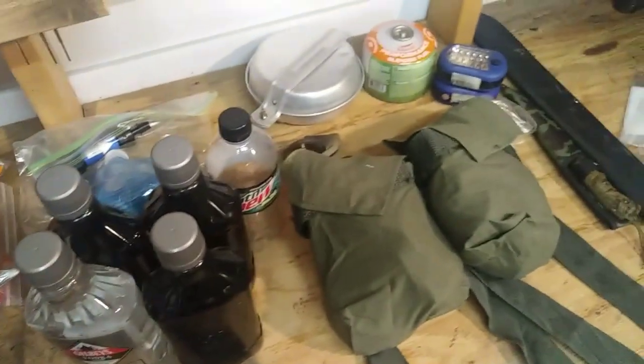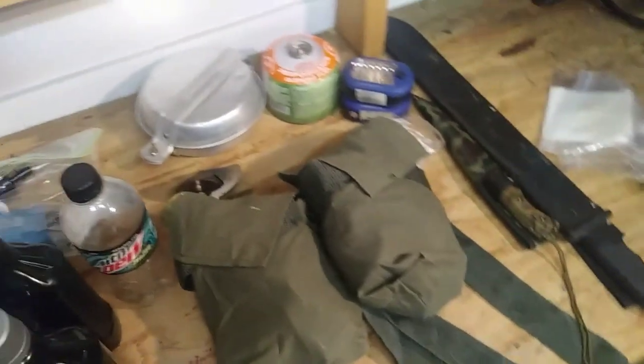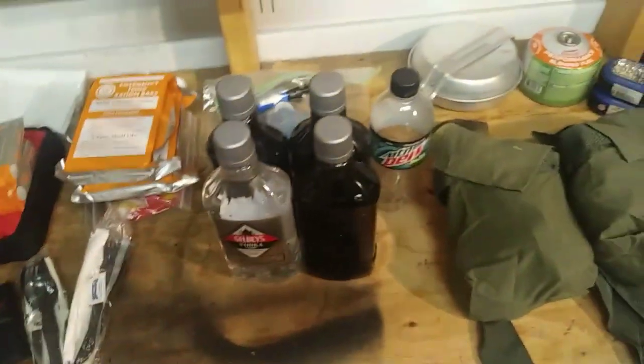That is what's in our get-home bag. I recommend others to put a firearm in their get-home bag — just a wise decision to do so.